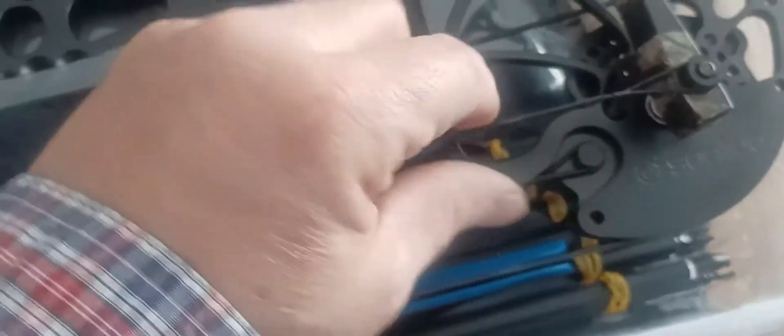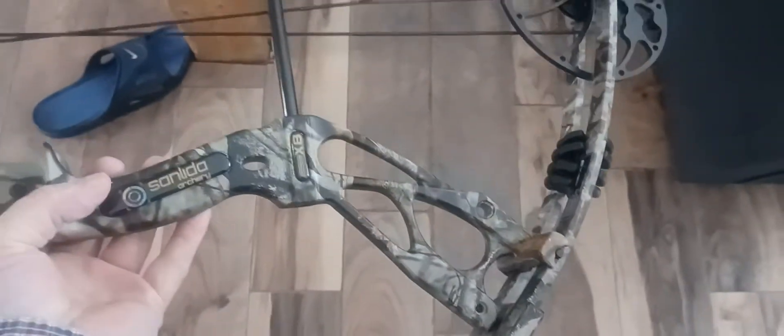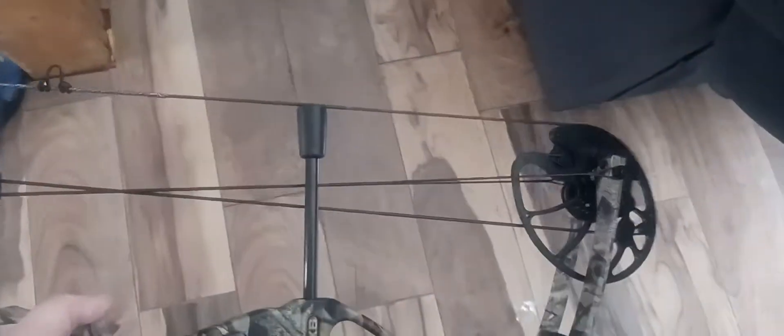Decent machined cams - really decent machined cams. Let's pull this bad boy out of here. So there's the bow itself. It's actually pretty nice. Feels really nice too. Really well balanced. The grip is awesome. It looks like it's got about a 6½ to 7-inch brace height. Really short bow - probably like 30 or 31 inches from axle to axle, maybe 32. That's pretty nice - it's actually really nice. It's a good-looking bow.